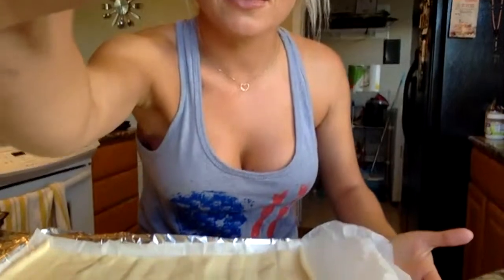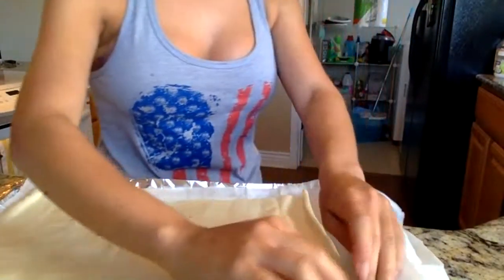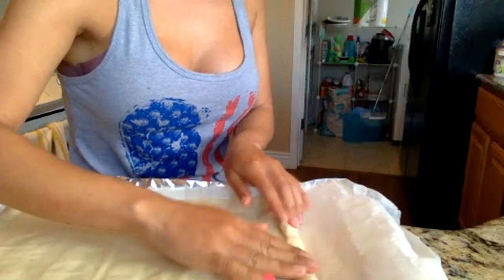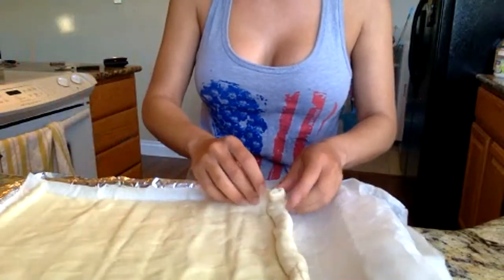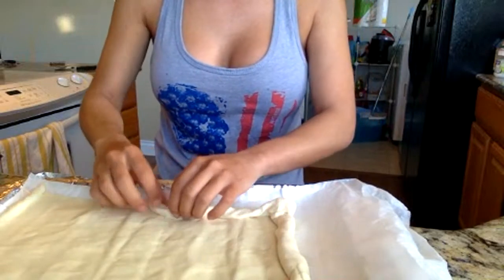The first thing you want to do is make a crust — this is going to be really difficult to show you. You want to take the edges and make a kind of thick border so that when you put a bunch of stuff in there like your eggs, they don't just fall out. Do that to all sides, making kind of like a crust.